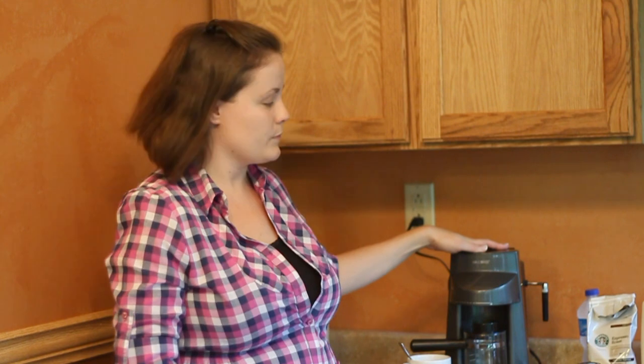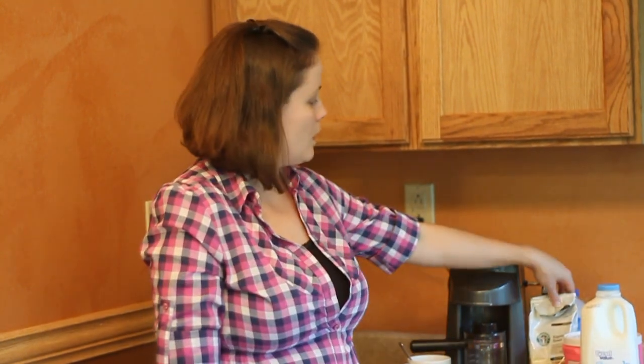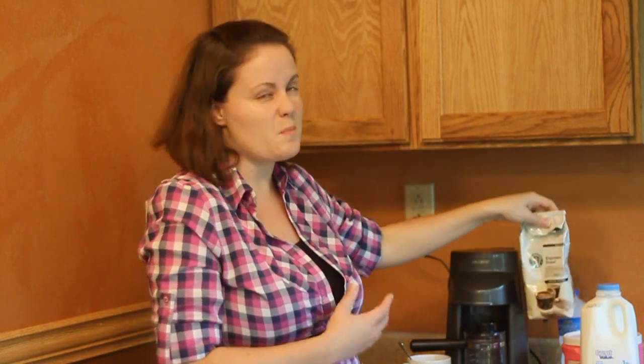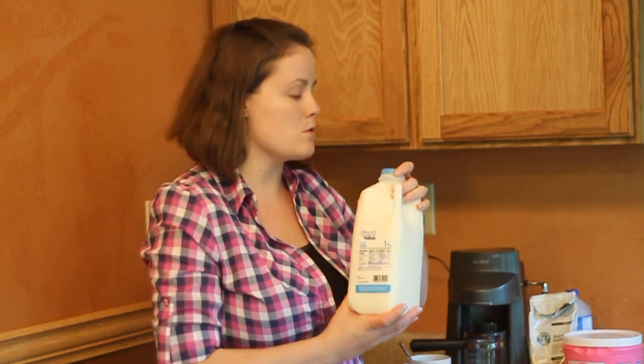First you're going to need a coffee maker. Right here we have your basic Mr. Coffee coffee maker that you can get at Walmart for about $30. It comes with the utensils that you need. Also you're going to need an espresso roast Starbucks coffee — you can get that for about $7. Also you're going to need some ground cinnamon, and I suggest that you get some 1% milk.